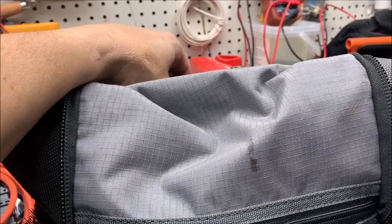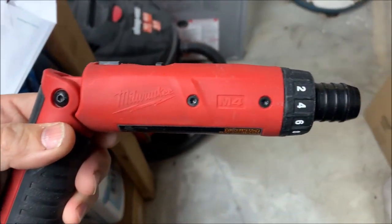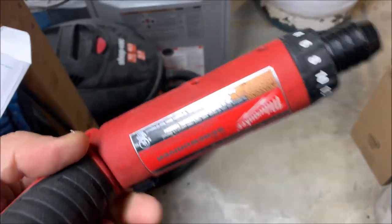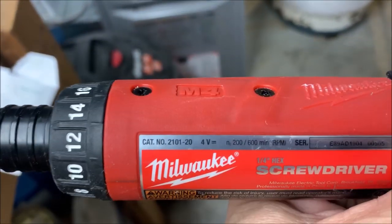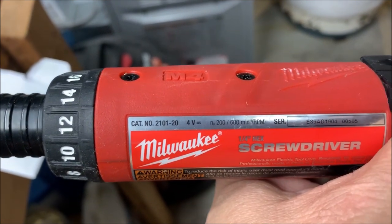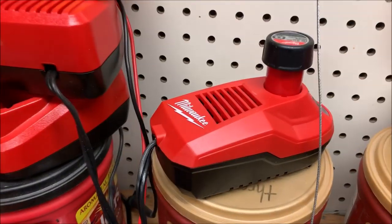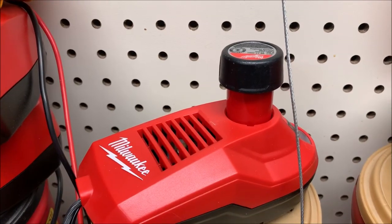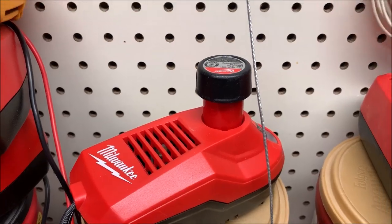The tool I want to show in this video is the Milwaukee M4 screwdriver, model number 2101-20. The kit I've got is the 2101-22, which means it comes with a battery charger and two of the four-volt batteries, which hold a charge for a pretty good amount of time.